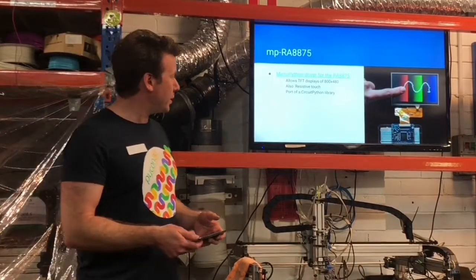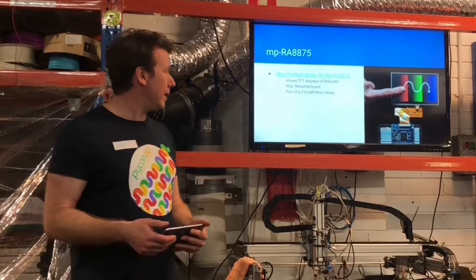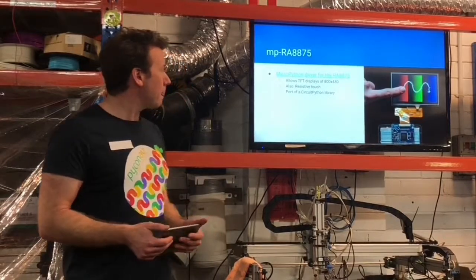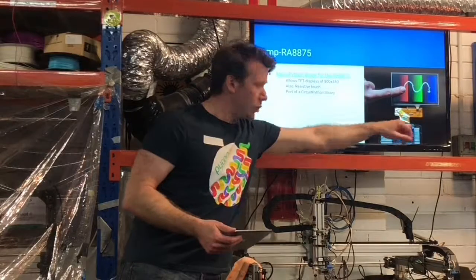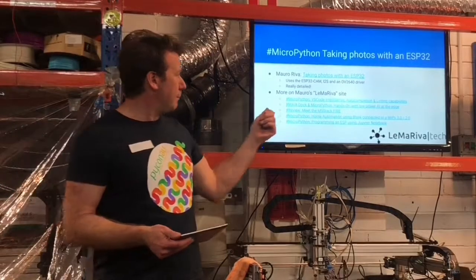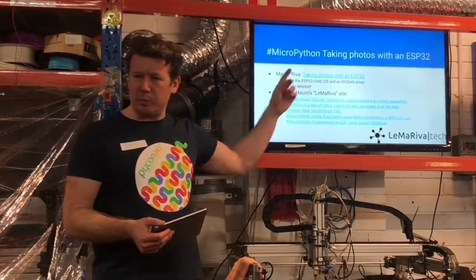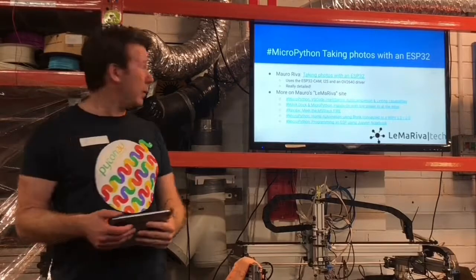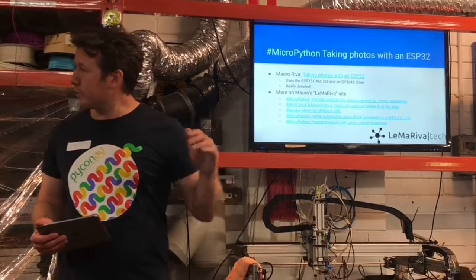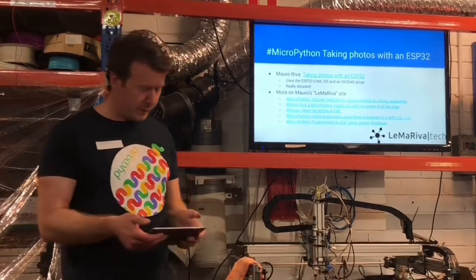There's a port of one of the CircuitPython libraries to support the RA-8875, which is a graphics driver for TFTs. It supports 800x480, which is a useful size for an LCD or TFT — it's one of those 40-pin jobs. I also stumbled across a neat blog post on how to use the ESP32-CAM, which is an under $10 board with an ESP32 and an OV2640 camera. This blog post talks about what you've got to do to build the appropriate drivers to get all that working. There are actually quite a few MicroPython posts on that site, so take a look if any of those are interesting.